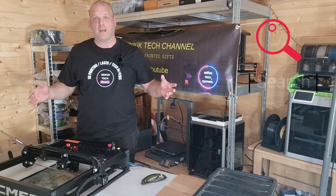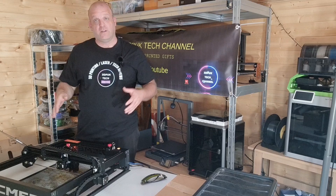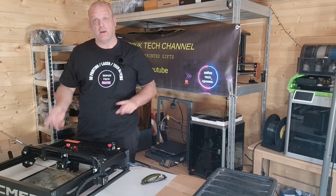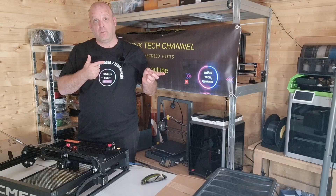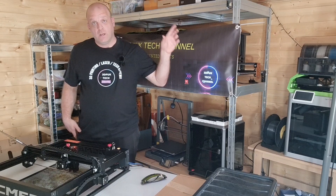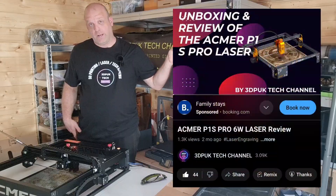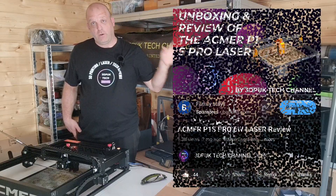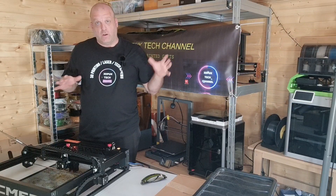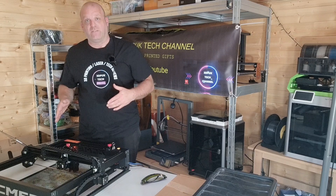Hey everyone, Phil from 3DP UK Tech Channel. It's been a few weeks since my last video and today's video is about the ACMA P1 10W laser. You would have seen my review of the P1S Pro — that was a 6W laser — check out that review. I had some great results from that 6W laser, so I can only imagine that this 10W is going to be somewhat better.